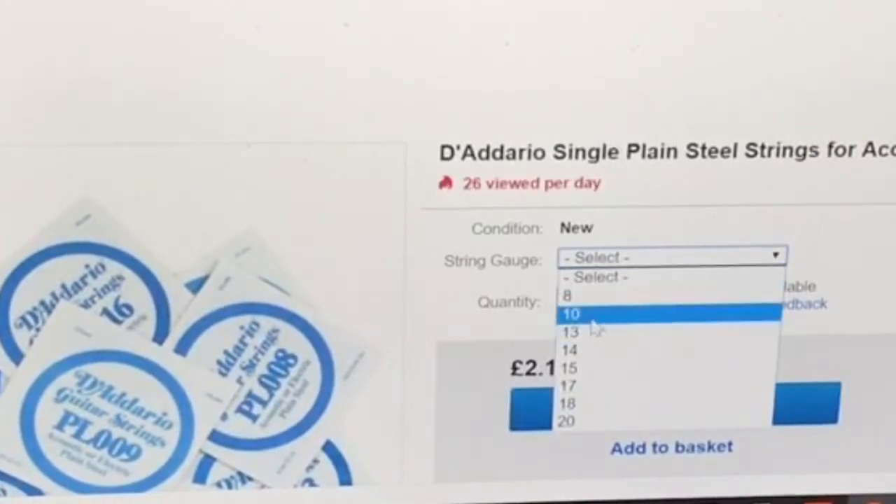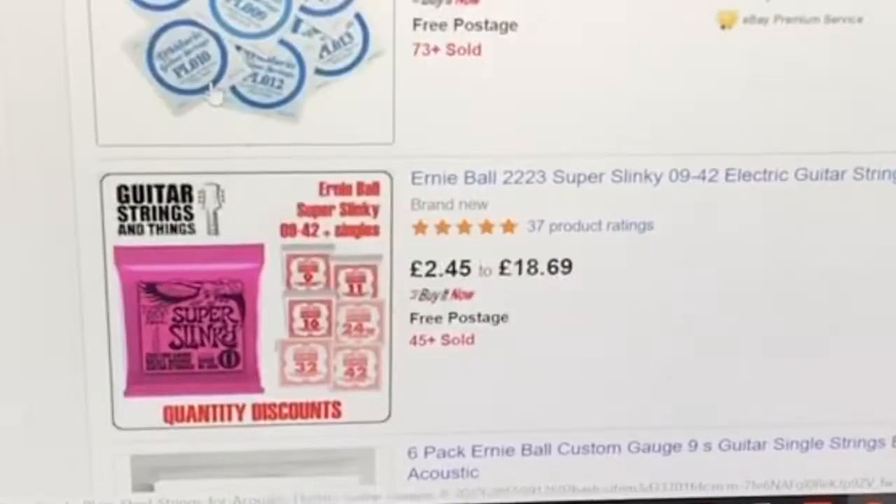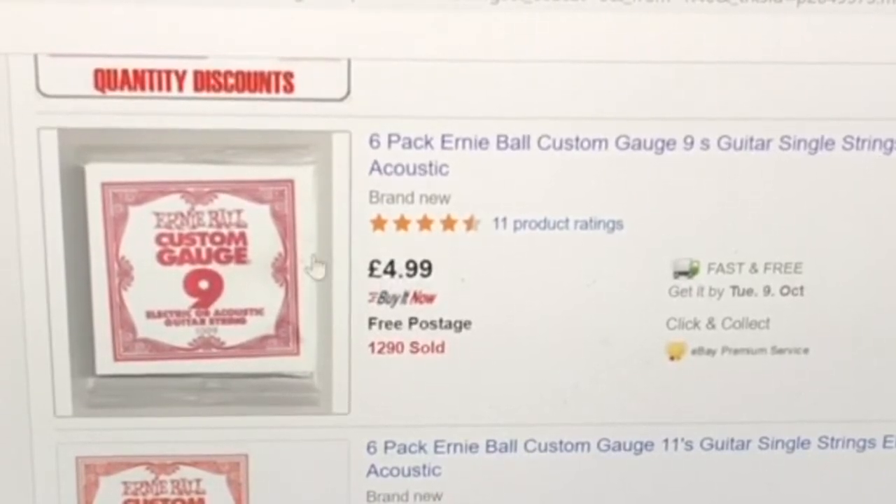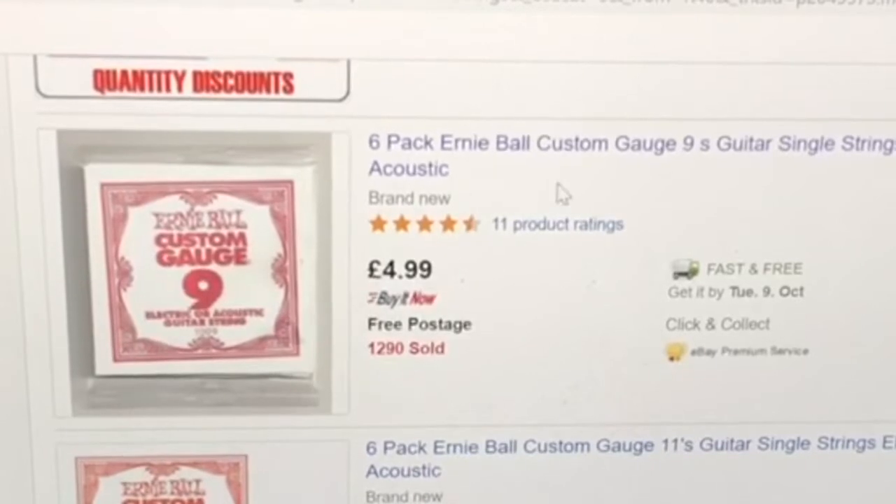There's also a six-pack of Ernie Ball custom gauge nines — single guitar strings for electric and acoustic — and it's only four pounds ninety-nine. This is quite good because I get six strings, so if I snap a string again I've got reserves. Let's order this one guys. It'll be delivered on the ninth, and today is the fifth of October.